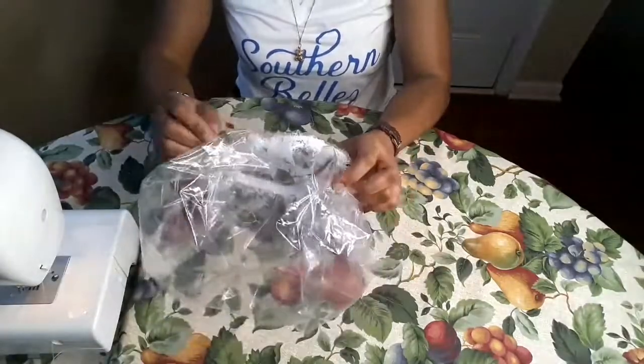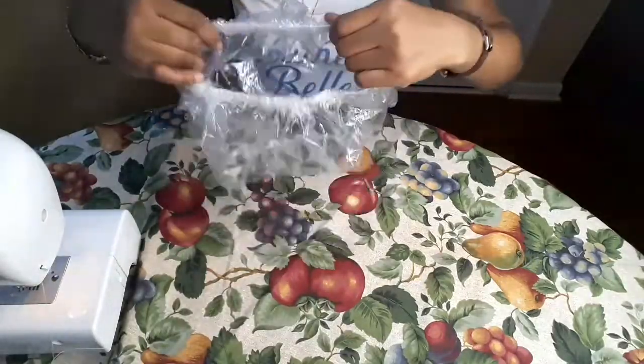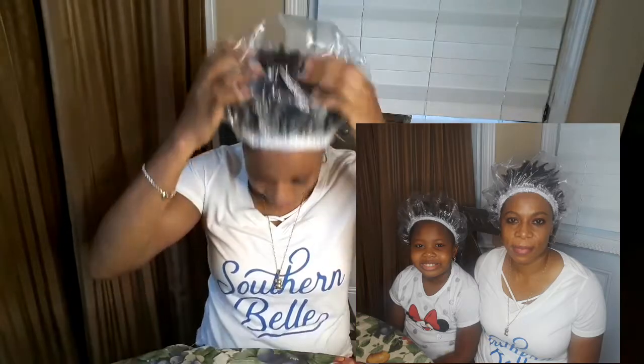The shower cap is so good. I prefer this shower cap more than the store-bought ready-made one. This was so easy and simple to make, and I love it. Please share this video if you like it. I made two — one for me, one for Abigail. I'm still going to make more because I still have more plastic; I just ran out of elastic band. It's the right size for me. Thank you so much everyone, and I will see you in my next video. Bye!